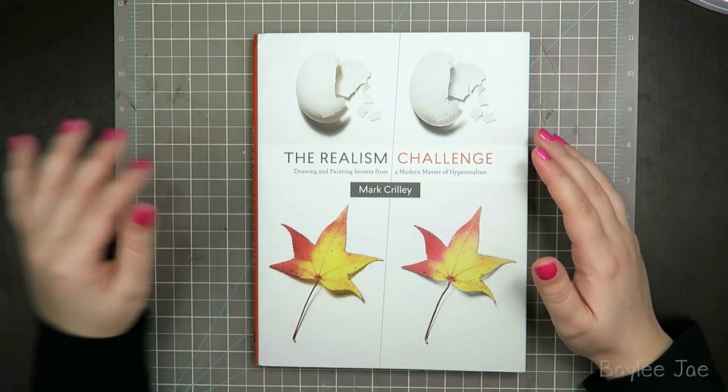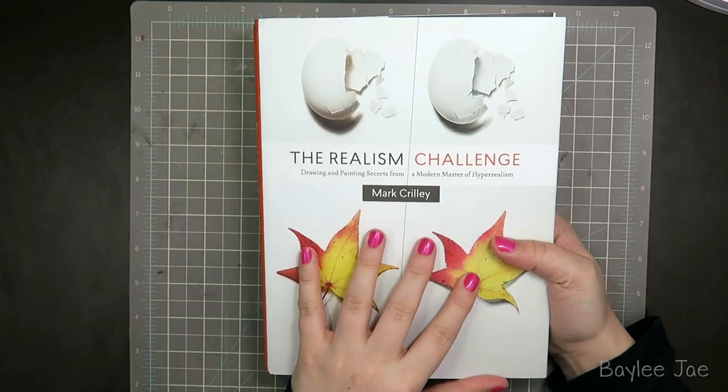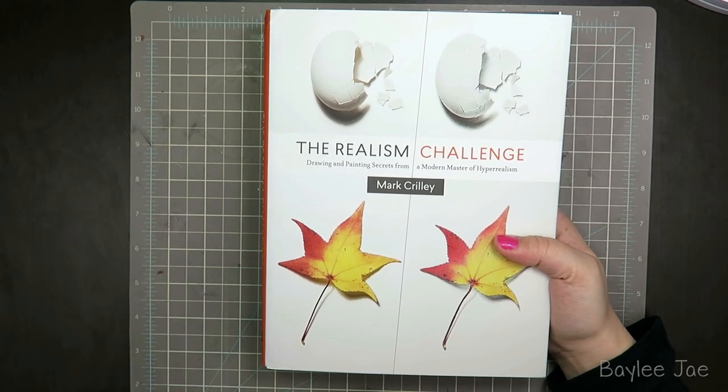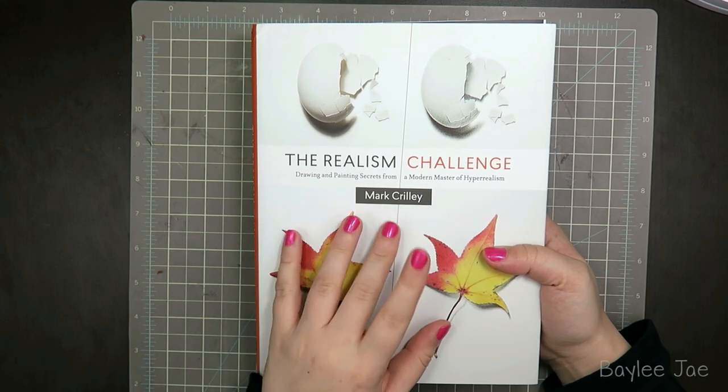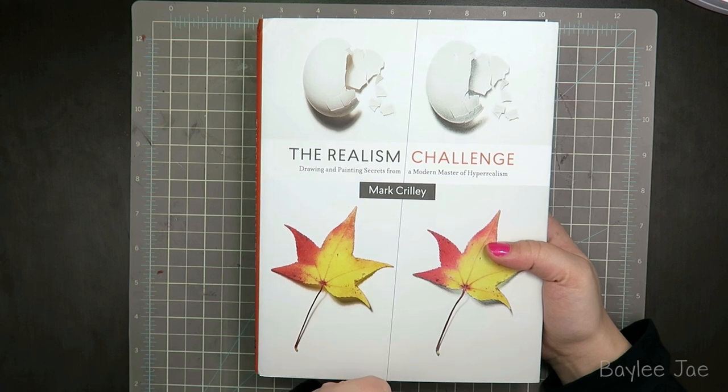I'm a little nervous. One more note before we delve into this — I just wanted to say thank you to the team at 10 Speed Press for sending me this book. This video is not sponsored, but they did send me this book, so thank you very much.